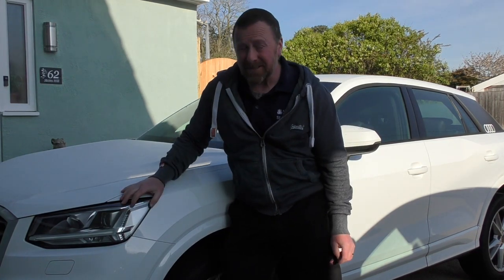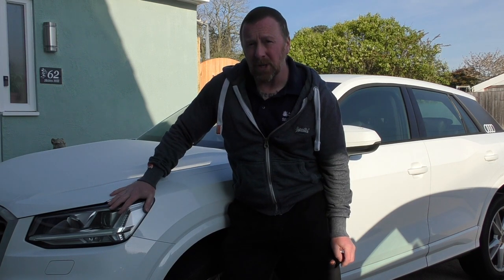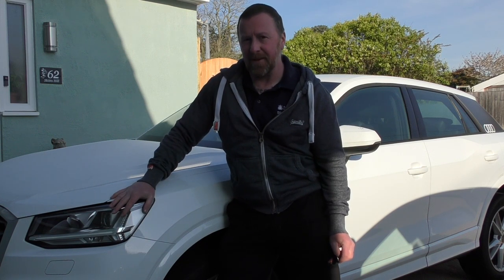Hi, Mark Savage here and welcome to my channel. Today's video is the Audi Q2. This model is the S-Line 1.4 Auto. We're going to be having a short little review of this, and we're going to be looking at the rear brakes and changing them.